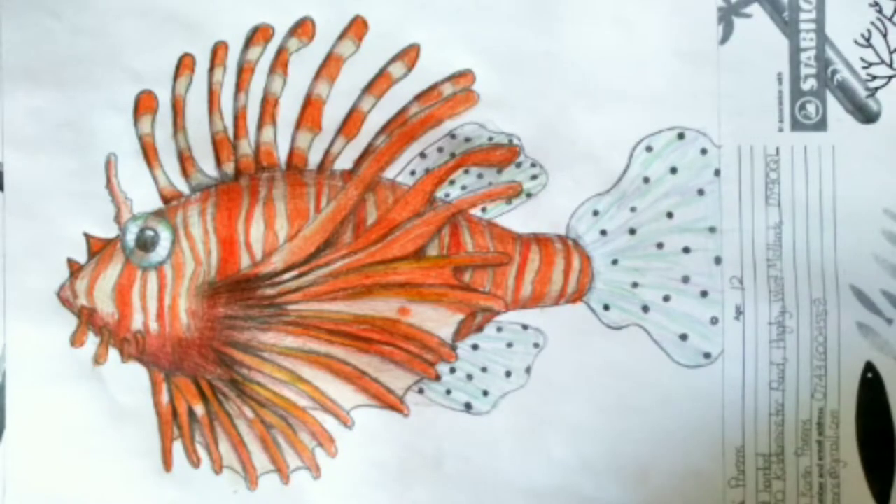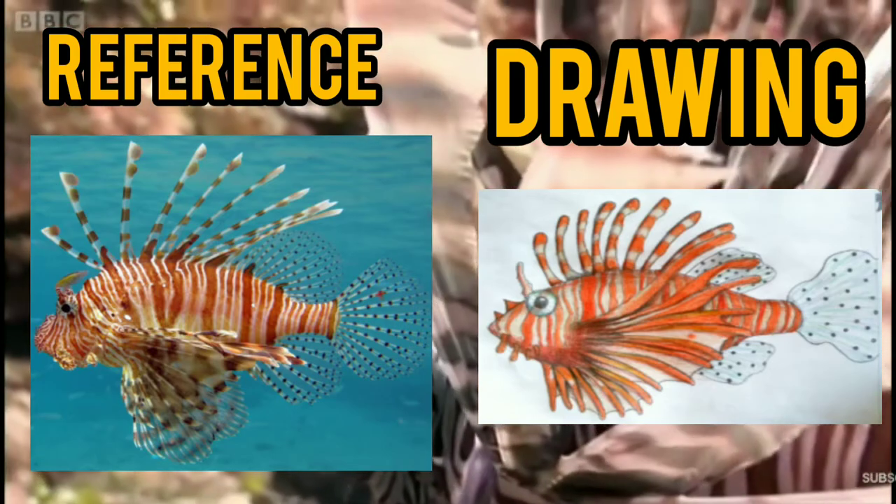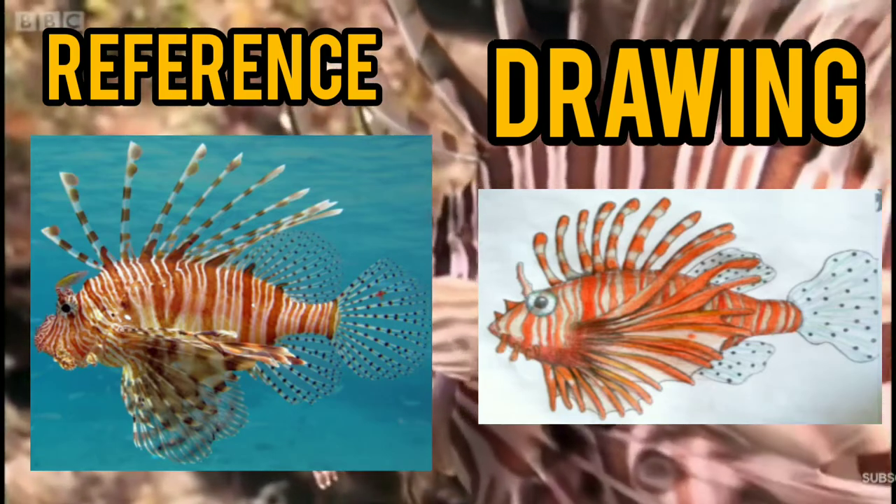The fins at the back with spots on, they have bits of green, blue, and purple as well, to add more colour and to make it look more realistic.